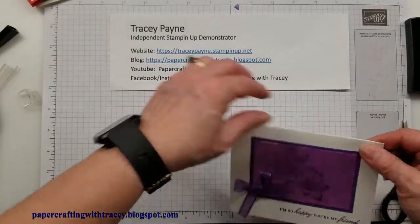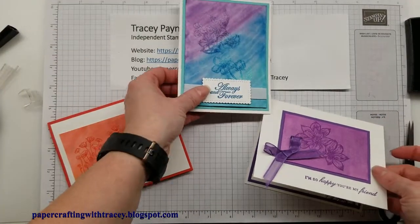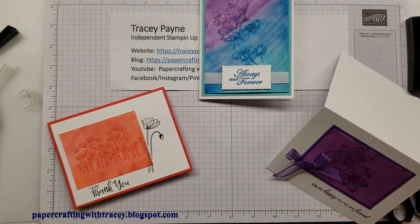I'll bring out a couple of the other ones here. I hope you've enjoyed this edition of Paper Crafting with Tracy. Please subscribe to the channel and follow us on Facebook, Instagram and Pinterest at Paper Crafting with Tracy. Happy stamping!